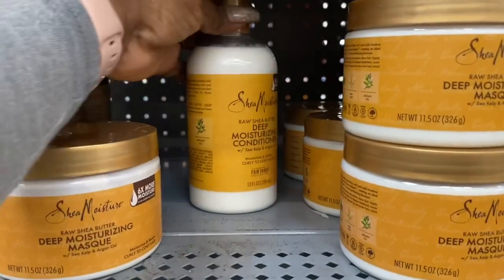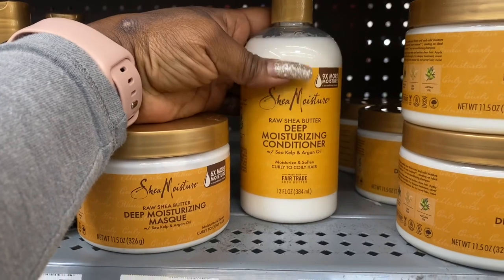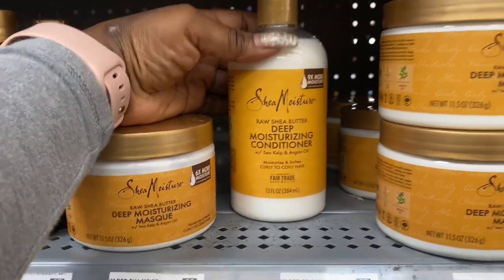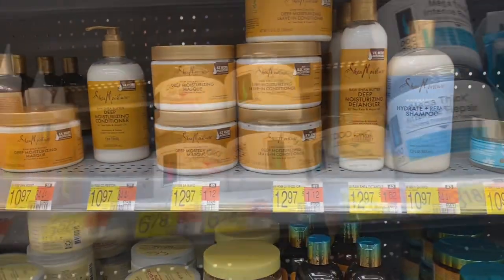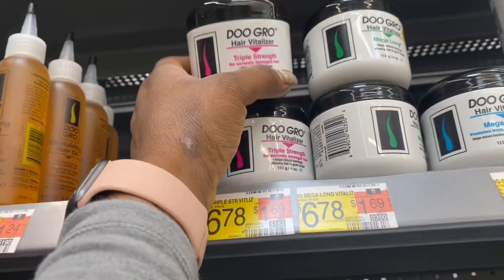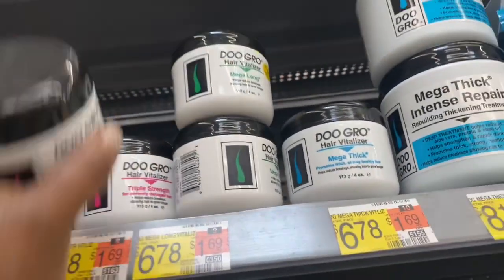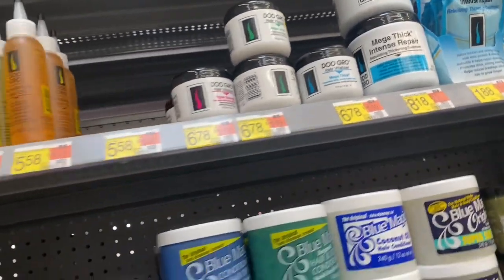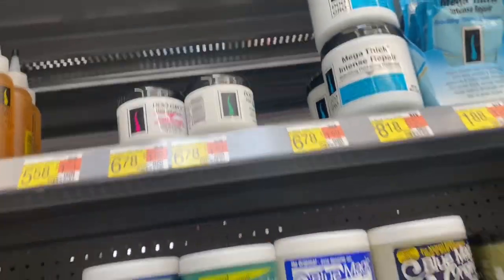For younger children, the kids' Shea Moisture is a good shampoo and conditioner even though it's thick. I'll be getting two of these. I also just started using this triple strength in their hair, and I'm going to get all three because I have some at home already, but I want to make sure I have enough — it tends to sell out quickly.